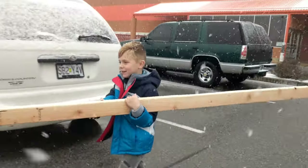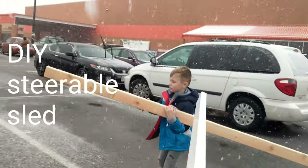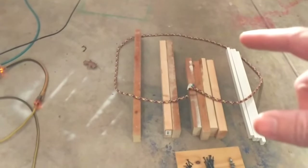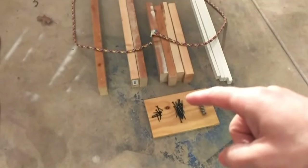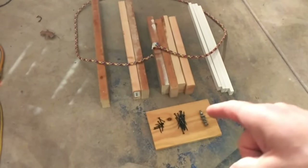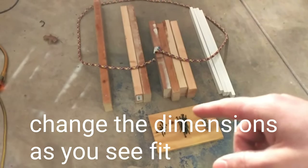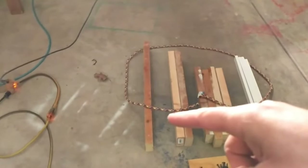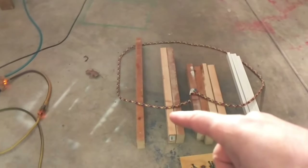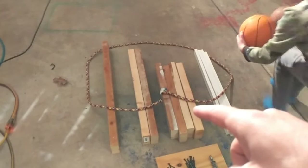What are we building today? The materials you're gonna need: a seat, this is roughly three-fourths inch plywood, eight by twelve, about seven and a half by twelve. Some two by fours — this one's 29 inches long, and two of them that are 24 inches long, four of them that are 18 inches long.